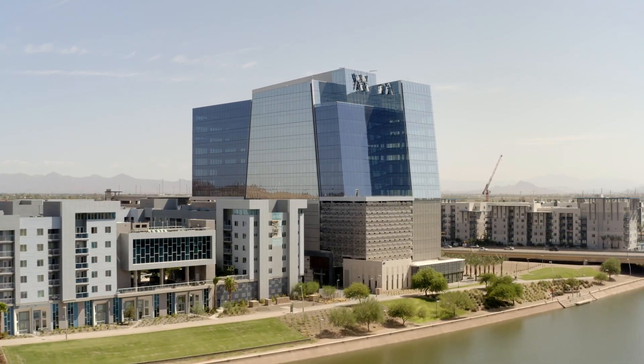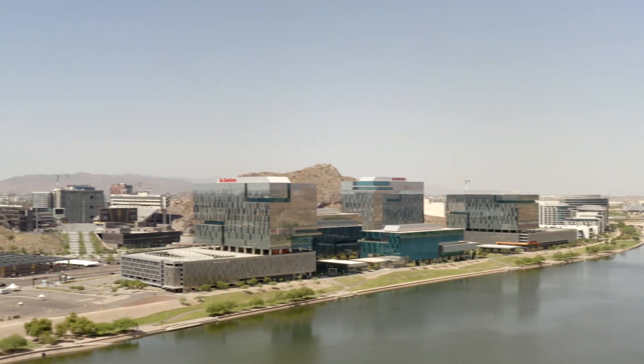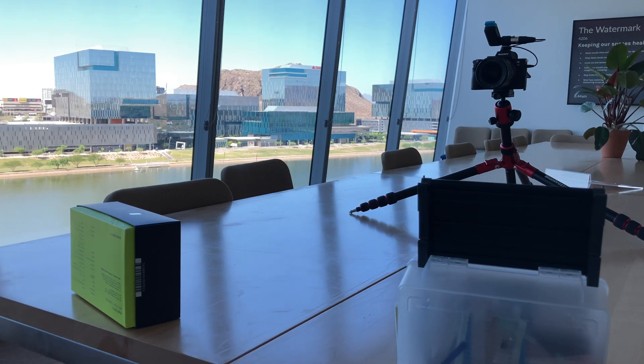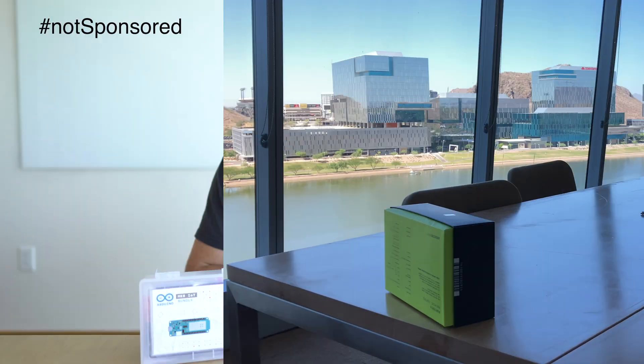Good morning guys. Today I'm at the WeWork in Tempe and I've got a beautiful view here in the executive boardroom conference room, and I just want to remind you guys to do what you love. Thank you WeWork for the on-site location — hashtag not sponsored.